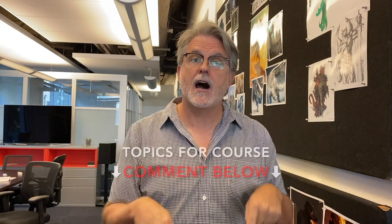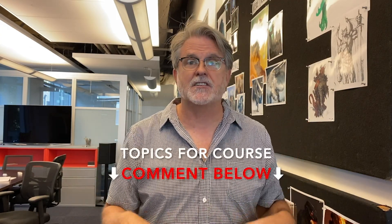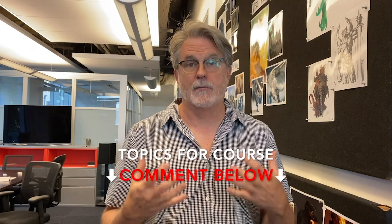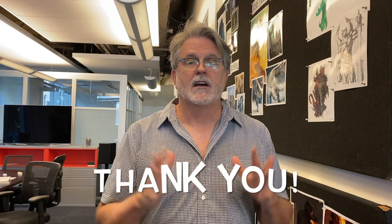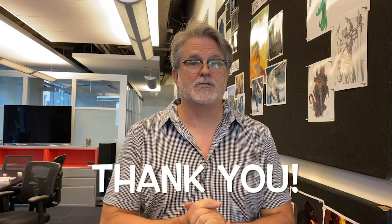But I want to make sure we cover all the topics you're interested in. So if you can leave a comment below with the kind of things you would want from a pitching course, I'll be sure to include it. I'm going to be putting the course together this month, shooting in October, and hopefully we'll have it out on the site at the end of November. Thank you very much — I hope you enjoy the course.